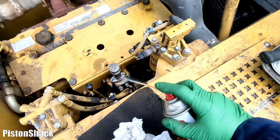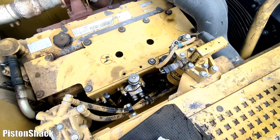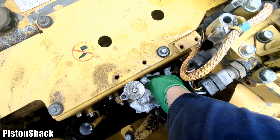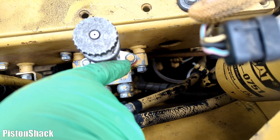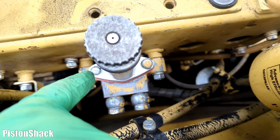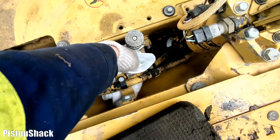Before removing the faulty priming pump, let's clean the area around it. I'm using brake cleaner and a clean paper towel to wipe all the grease and debris, so we won't get any dirt inside the fuel system. We have a 10mm and a 12mm bolt - two different sizes - so you can't put it on wrong.